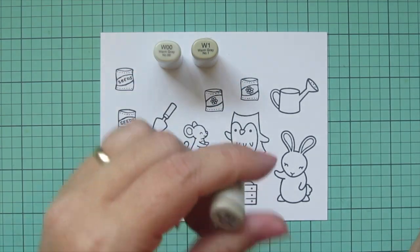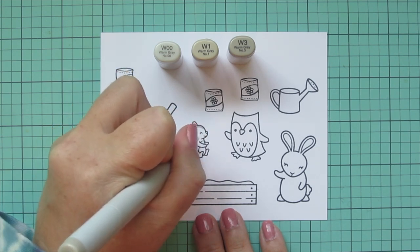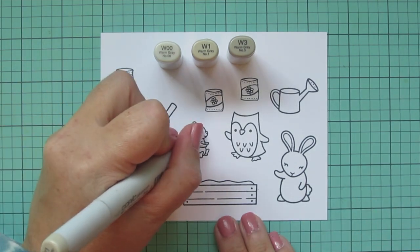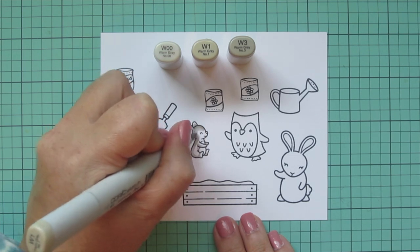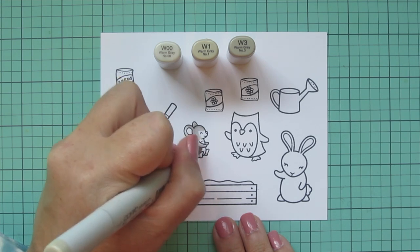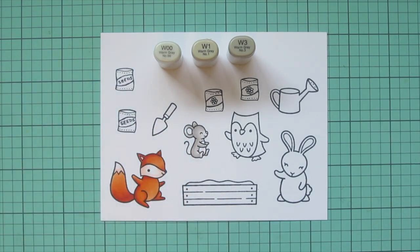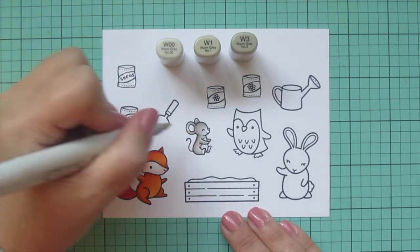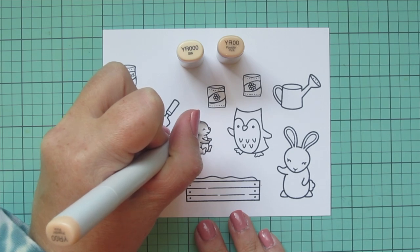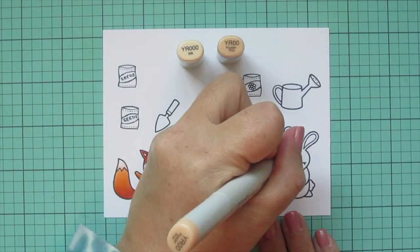Then I'm going to move on to some warm grays. I'm using W00, W1, and W3 for the little mouse, starting with the W3. Since he's facing toward the right hand side, I'm going to put his shadows on the left, down the back of his body, and a little accentuation on his ankles. I want to leave his little feet white for now so I can give them a little bit of a pink tone. I blended out with the W1 and then the W00 for the highlight. I also used the W0 to add some color to his belly and the inside of his ear. And then I'm going to add a little more of that YR000 and YR00 for his belly and the inside of his ears and his nose.